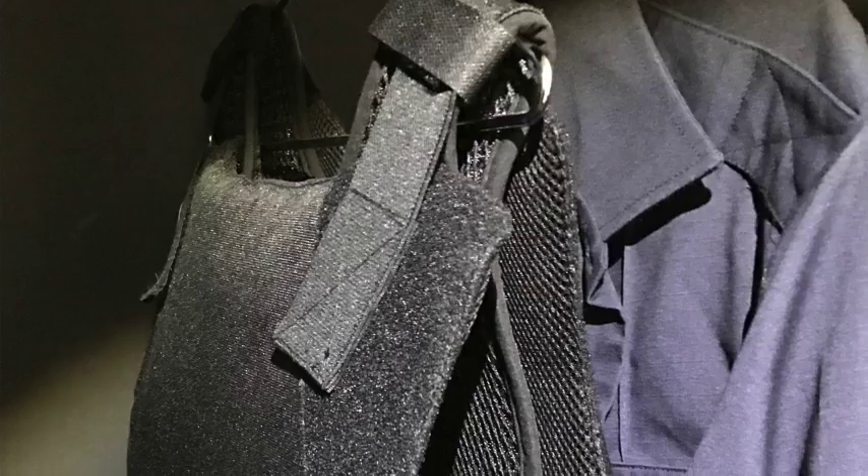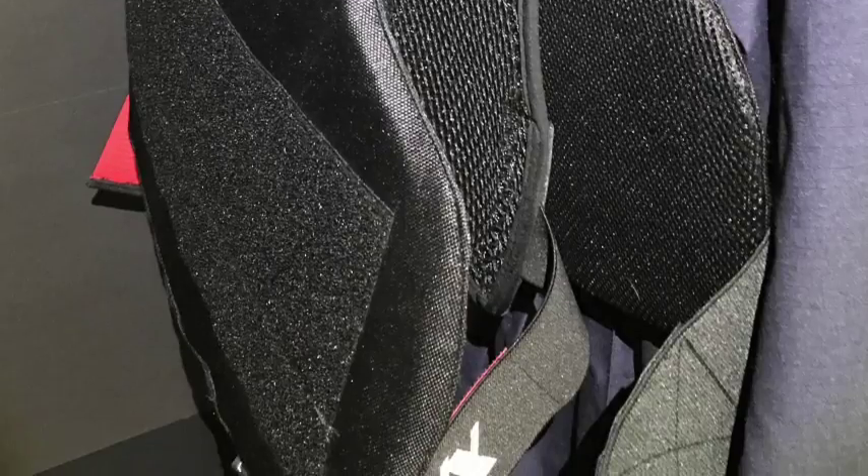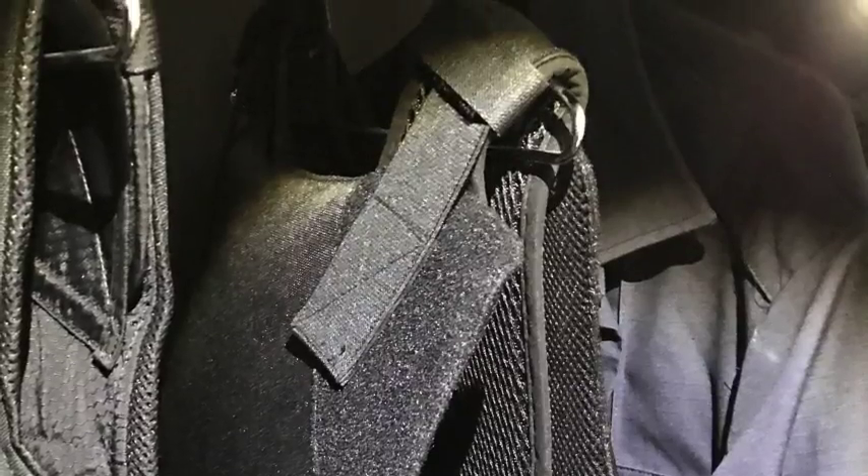One of the points of feedback we received from officers was that they wanted the ability to take their body armor off and have the MaxDryVest go with it all in one shot. With the MaxDryVest 3.0, the Velcro side closures and the Velcro shoulder straps now allow you to do that. So now at the end of their shift, when they take their body armor off, their MaxDryVest is going to come with it and can stay attached to their body armor. When they need to launder it, simply detach the shoulder straps, take it home, and throw it in with the wash. It's that simple.